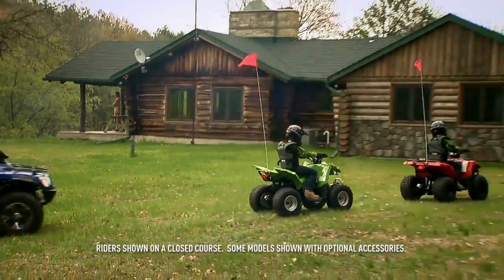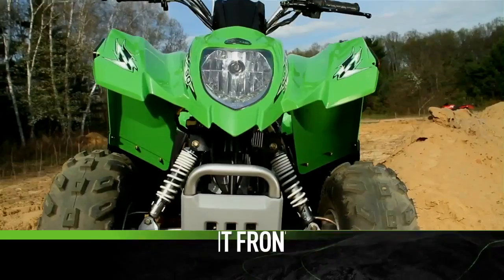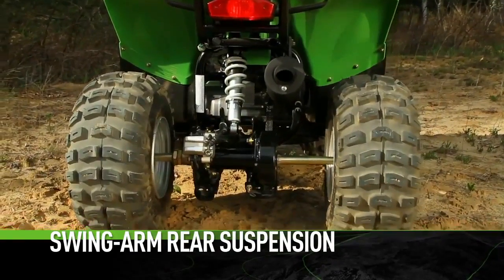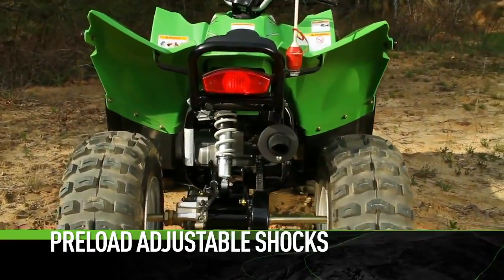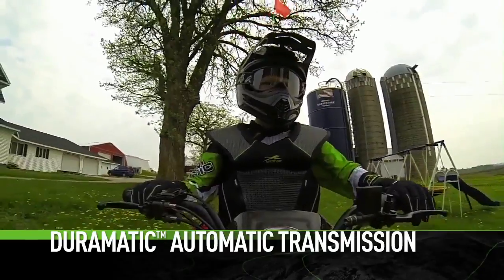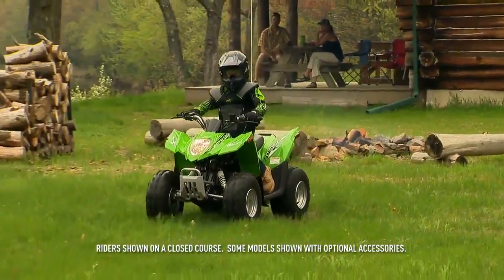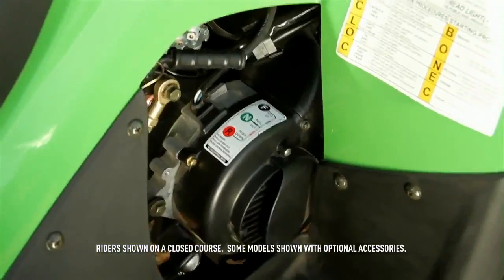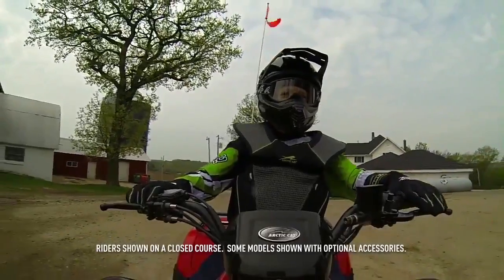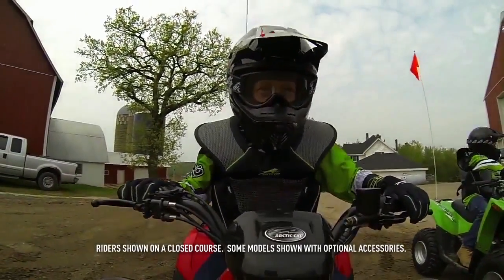Keep in mind this is a pared down version of your full-size ATV. The fully independent front suspension features a single A-arm, and the rear a swing arm. Spring preload shocks allow simple adjustment. The job of shifting goes to the Duramatic automatic transmission — we can't say enough about the quality of this tranny. Forward and reverse keeps it simple. Braking is a part of riding; hand operated front and rear brakes provide ample stopping power.